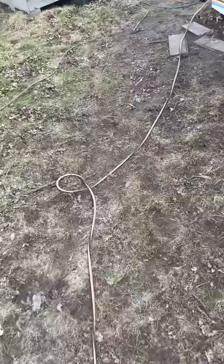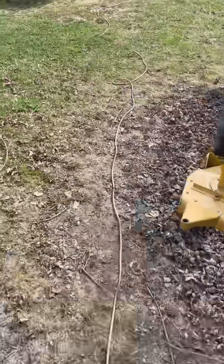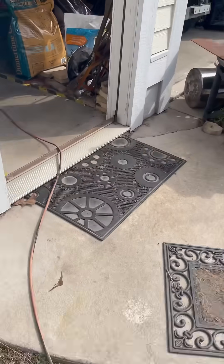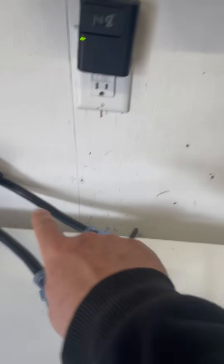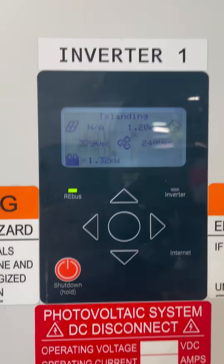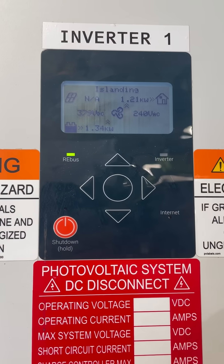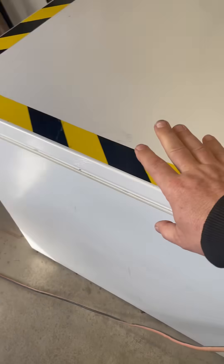That extension cord goes back to my garage where I have a solar inverter and battery — that's the Generac brand. I've just got the extension cord plugged into a splitter going to the output. Right now the inverter is making about 1200 watts, running the mini split and also this chest freezer right down here.